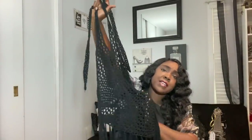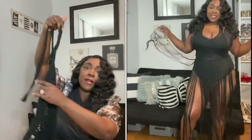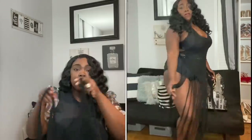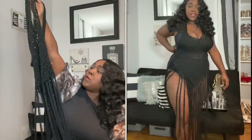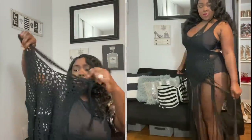Next up I have a slightly longer crochet cover-up — this one doesn't look as cropped as the other one. It can be worn as swimwear or as part of an outfit. You can tie it in the back; it has two strings that tie at the top and the bottom. It's long and fringe and crocheted as well — really cute. I believe this is also a one-size or 1X.